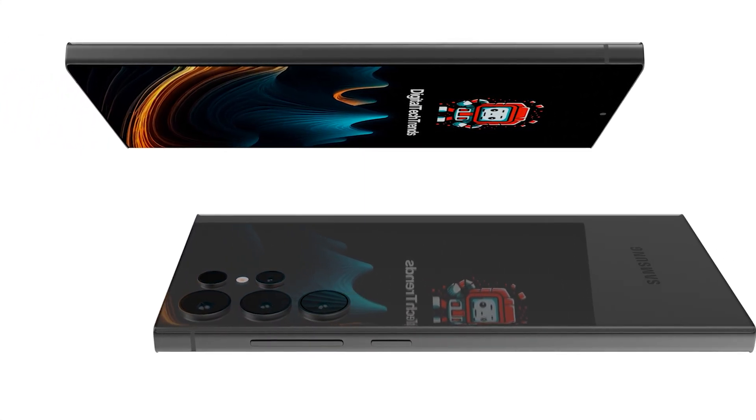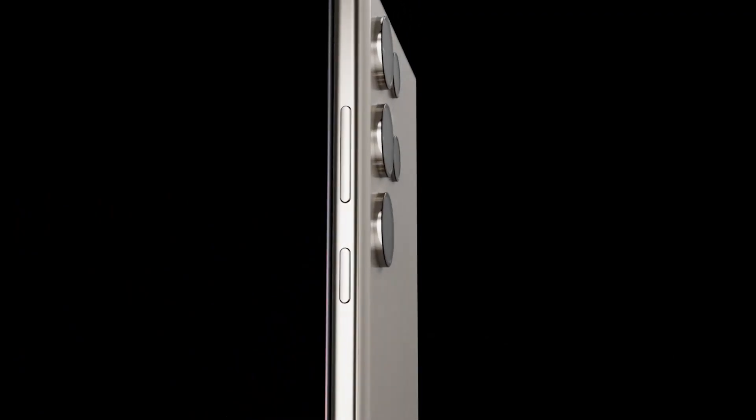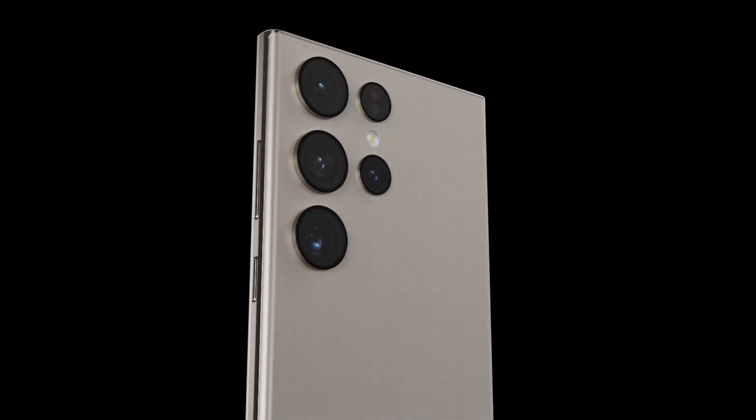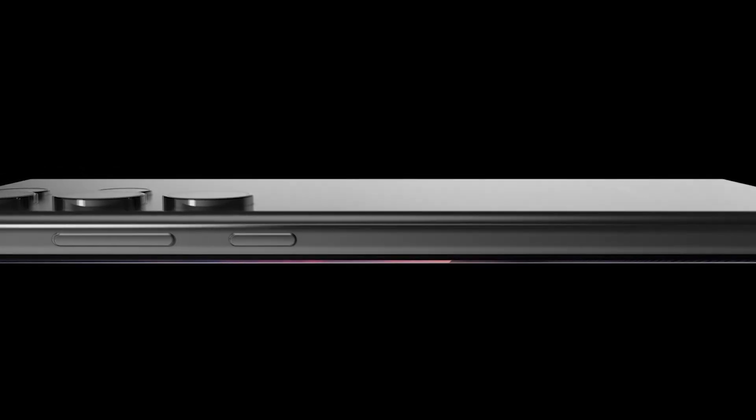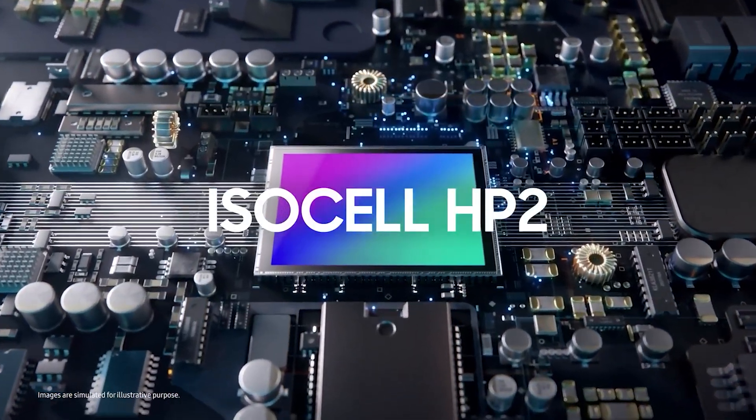And despite featuring a 200-megapixel primary camera like its predecessor, the Galaxy S24 Ultra will use a new sensor. While it is already known that Samsung will stick to a 200-megapixel sensor for the Galaxy S24 Ultra, the company was expected to use the same sensor it used in the Galaxy S23 Ultra. But that's not the case.